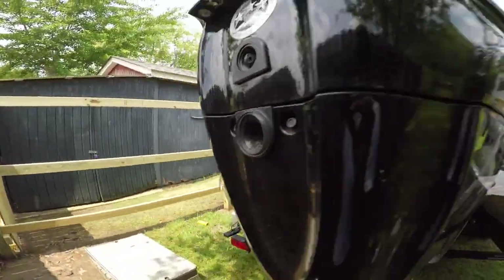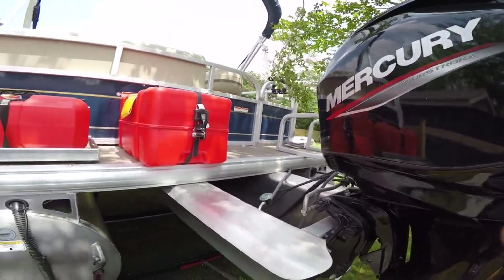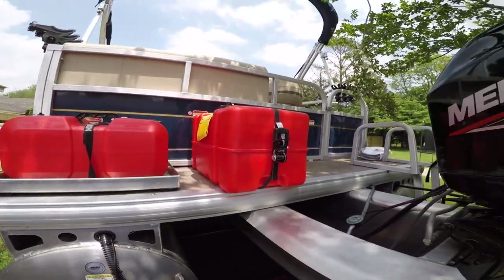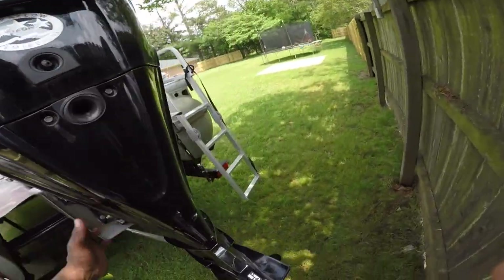That's the first upgrade so I can spend more time on the water. This 50-horsepower doesn't really burn a lot of gas, but if you're running back and forth to the lake, it saves trips to the gas station.